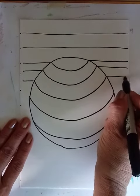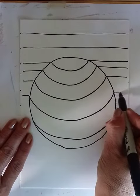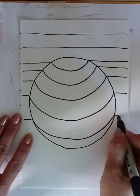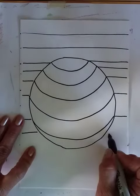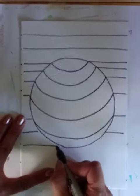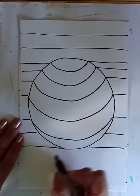Skipping over the circle — straight line, skip the circle, straight line — all the way down to the bottom of your paper.